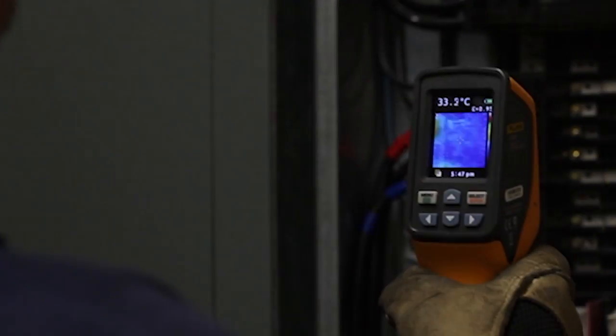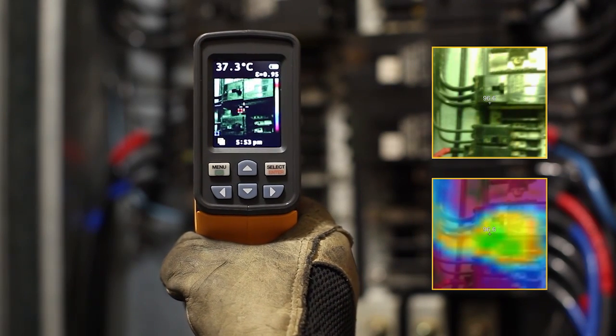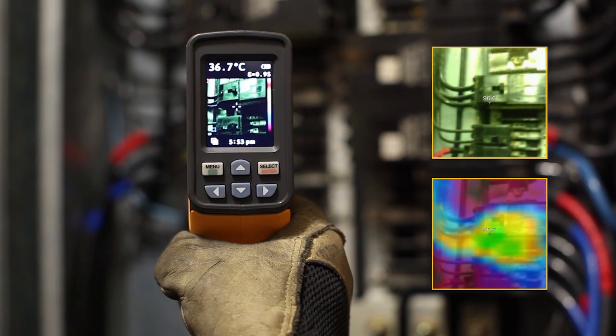Now you can actually see what you are measuring, and with only one push of a button, simultaneously save a digital image with a thermal heat map overlay.